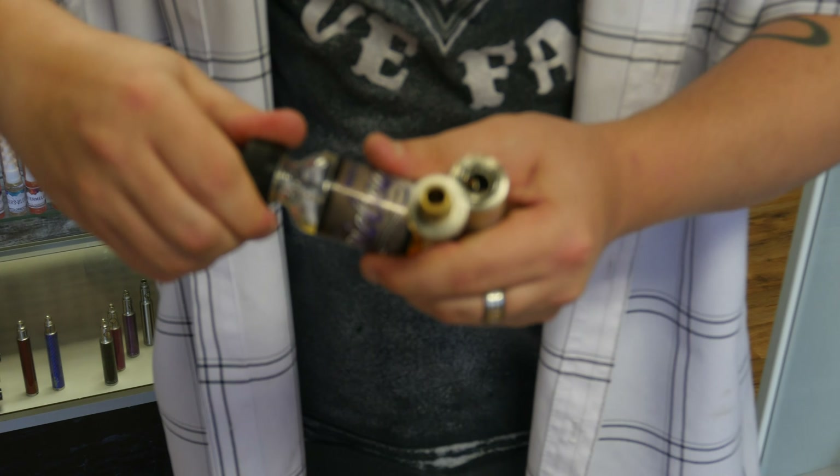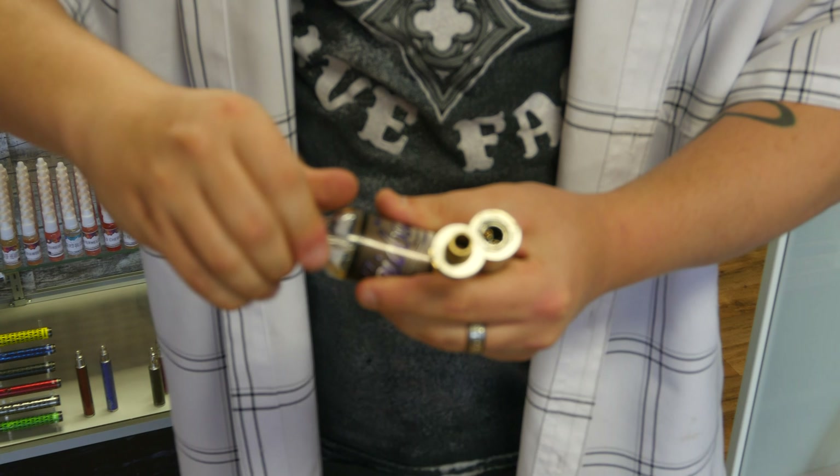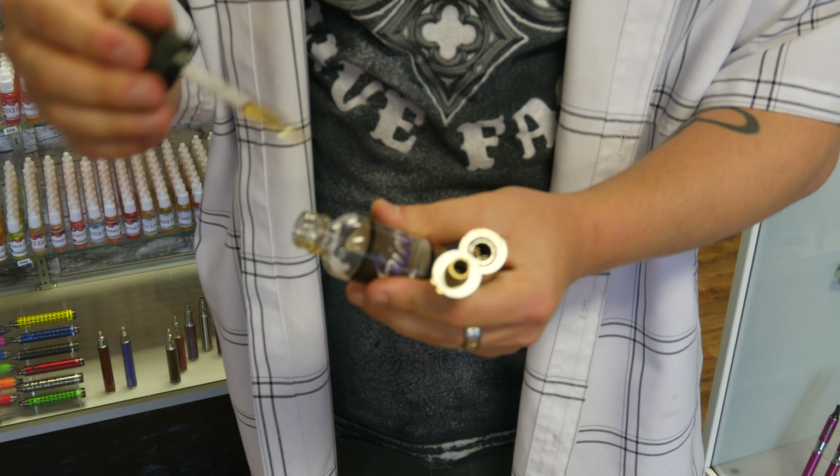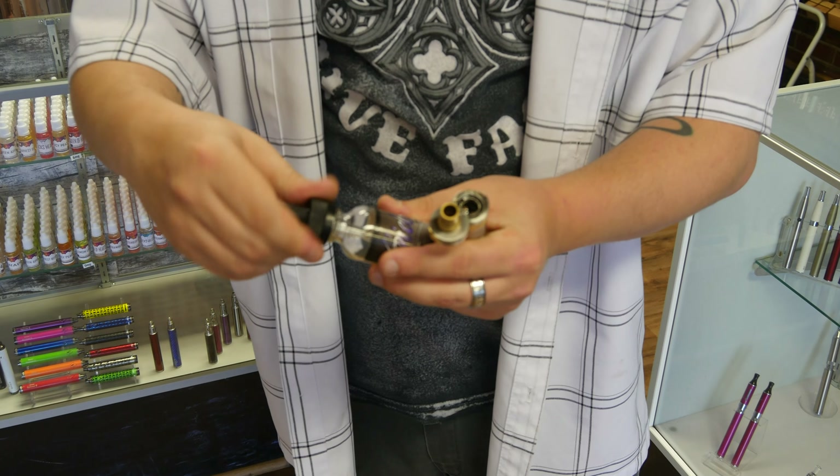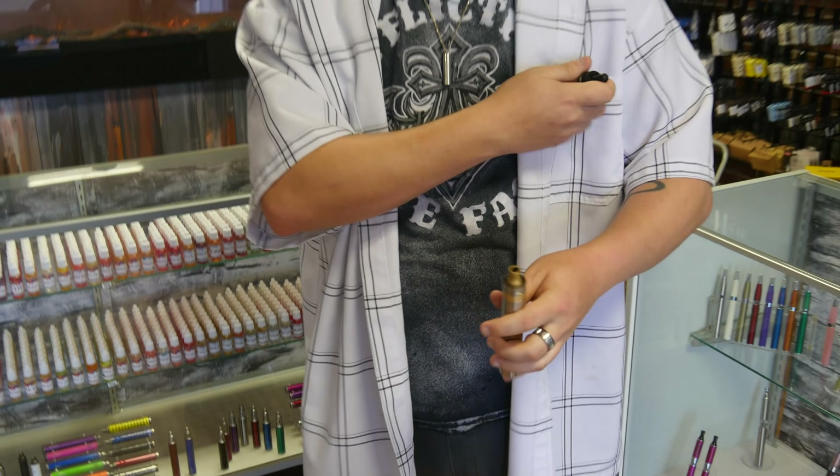First, it just slips right open, so you can drip directly onto your coils. Then it flips right back closed.